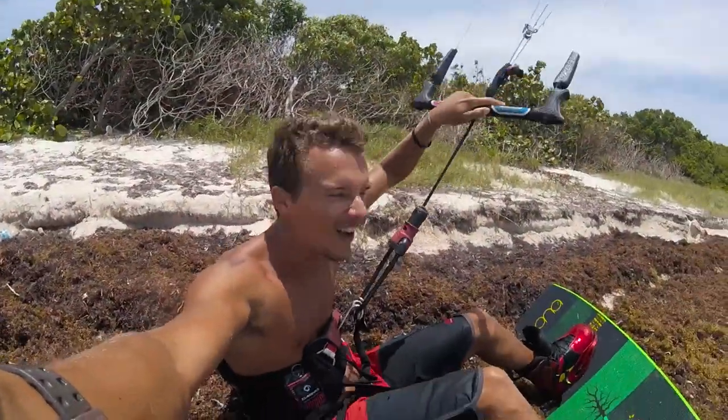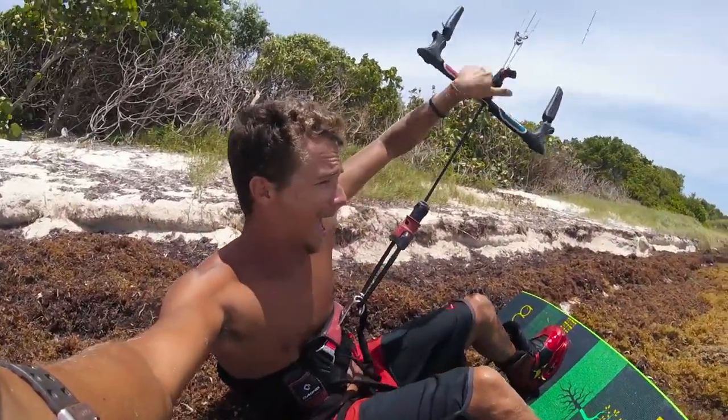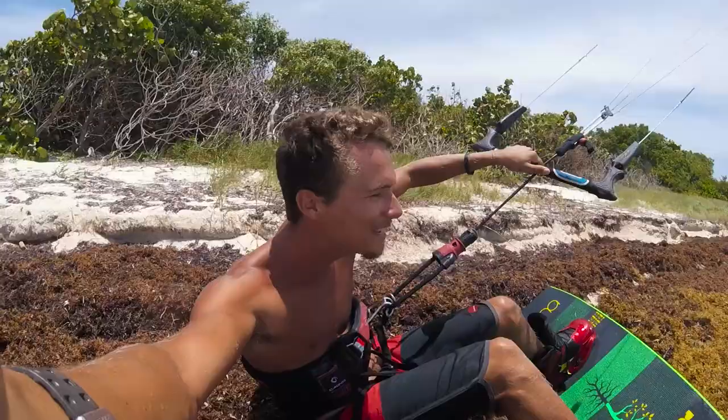Oh yeah, session is on! It's funny, I haven't had a good session in a long time, and I haven't had a session with this much wind in a long time. Let's tighten up these boots and try and send some jumps, see if we survive.